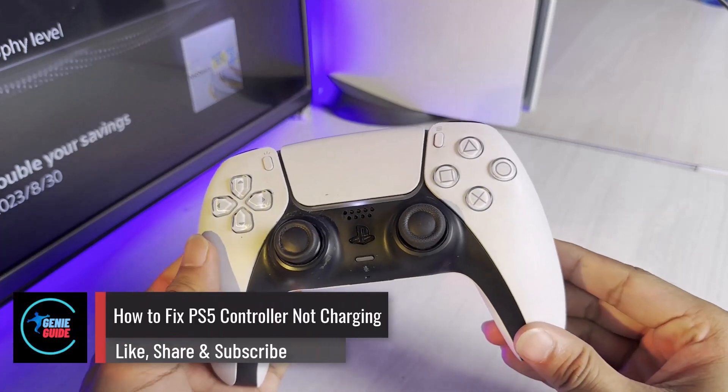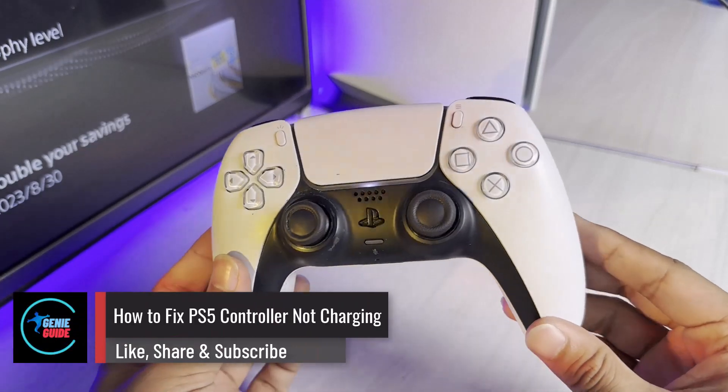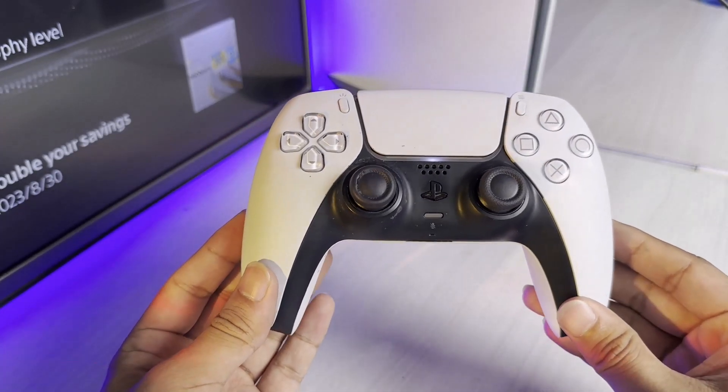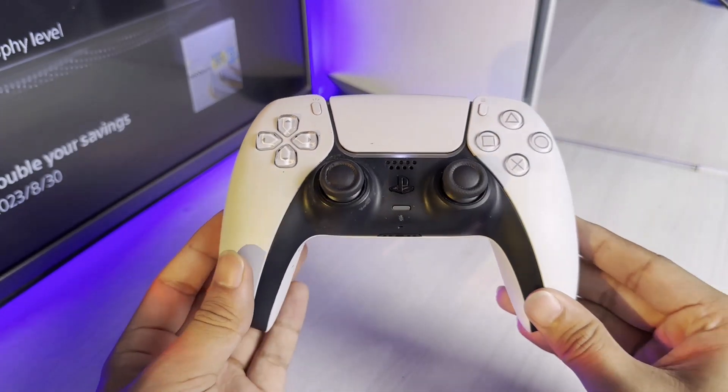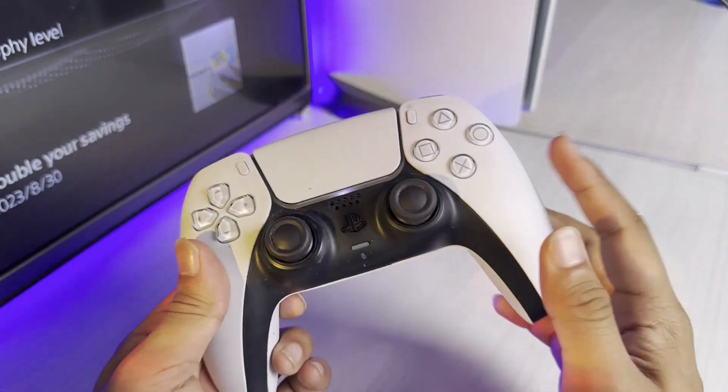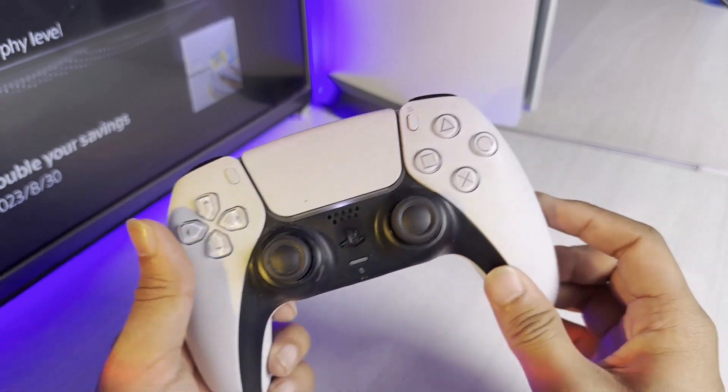How to fix PS5 controller not charging. Hey everyone, welcome back to the channel. In today's video we are going to discuss how we can fix it if our PS5 controller is not charging. So make sure to watch the video till the end. So basically, how do you know if a PS5 controller is charging?